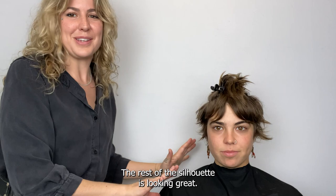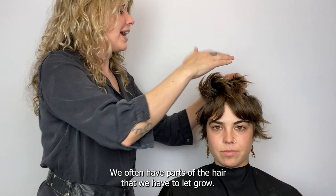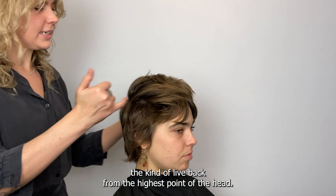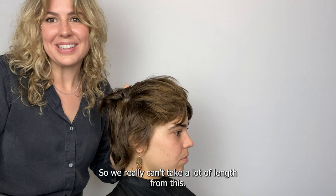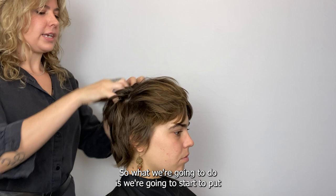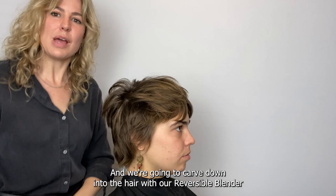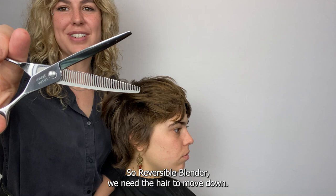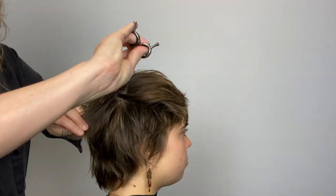Now we can release the top and crown hair. Just like everyone growing out their hair, we often have parts we have to let grow. Looking at Emma's hair, we want this crown area to eventually live back from the highest point of the head, so we can't take a lot of length from it. But we still want to add some texture, so we're going to use our reversible blender and carve down into the hair to encourage it to move back and down. For that we need the teeth facing down.